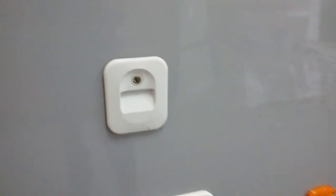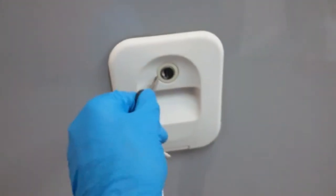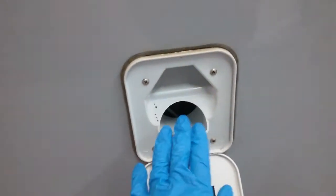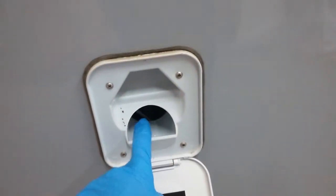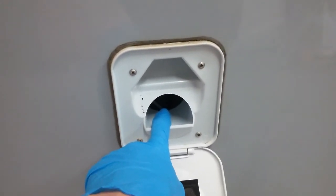We then have the header tank fill for the toilet. Pop your pink toilet chemical in here if you want to, then top the rest up with water. Never travel with this completely full or it will slosh about everywhere and make a mess inside the caravan.